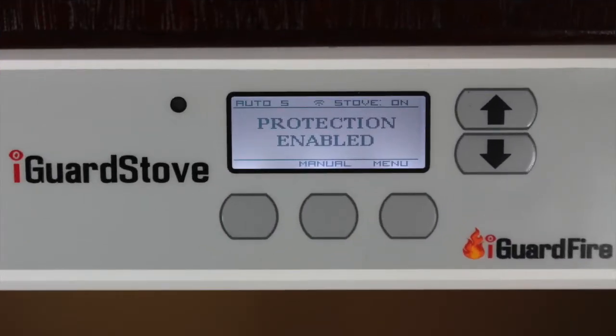Here is how it works. When you turn on the stove the iGuard stove wakes up and the words "protection enabled" appear, telling you that it is now awake and watching over your kitchen.